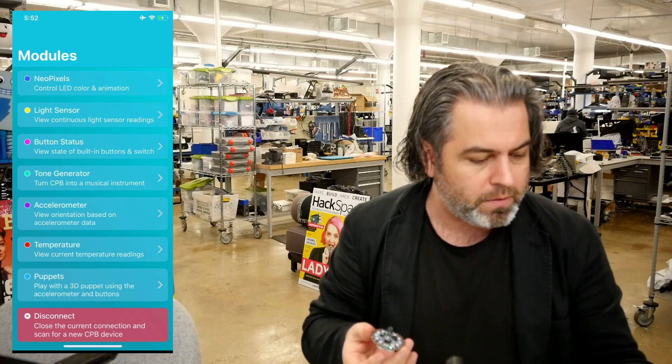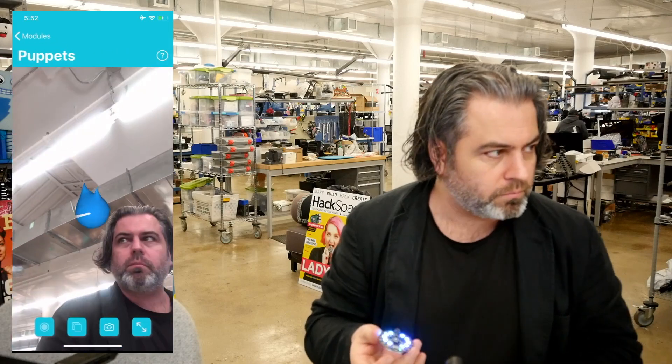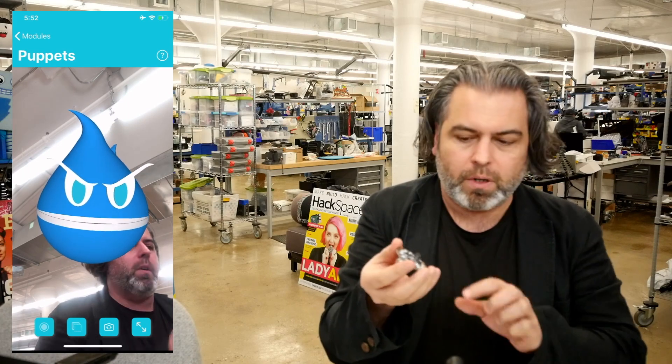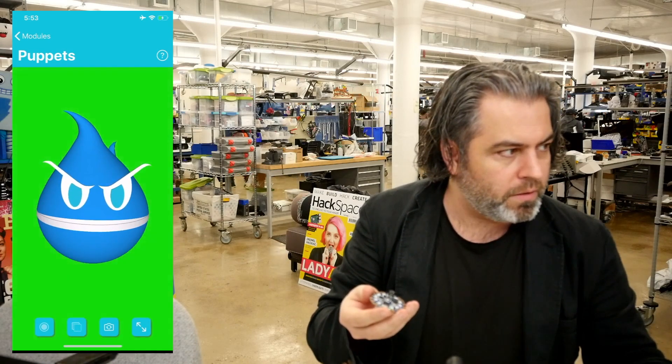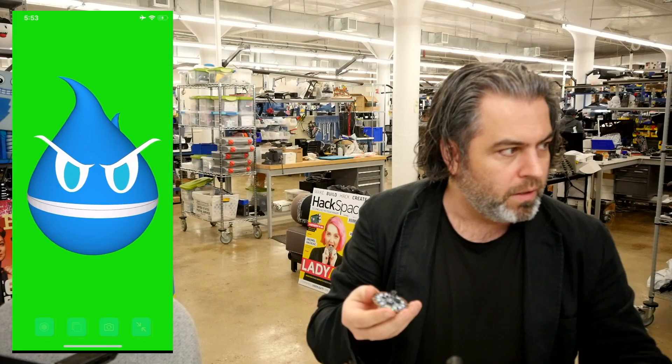Today is only about Puppet. Puppet is a new feature, and you see Puppet is Sparky. When I move the device around, it moves Sparky around. I can press the button, do all sorts of things. The other feature is a nice green screen, and I can have it expand out.